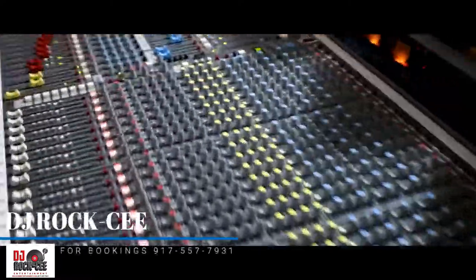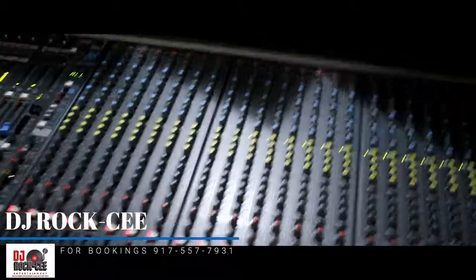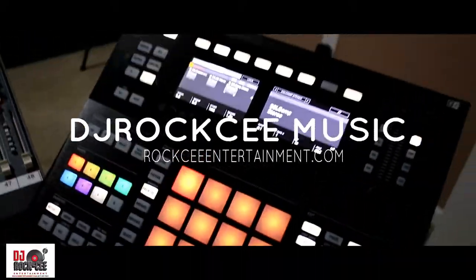Hey, what's up everybody, it's your boy DJ Roxy. Right now I'm in the studio and I'm gonna give you a little tour of some of the gear that I work with. Starting off on the right, I have my Maschine Studio, which I make my beats on.